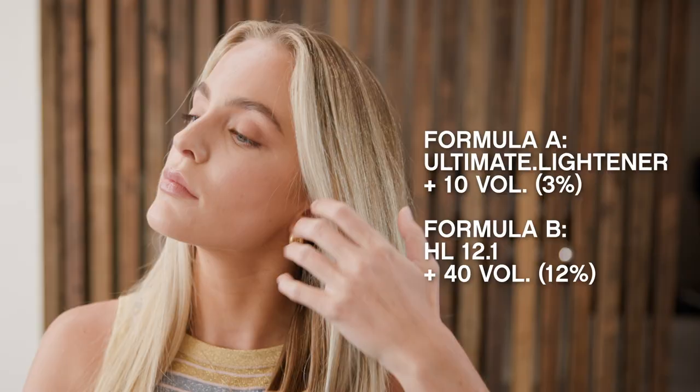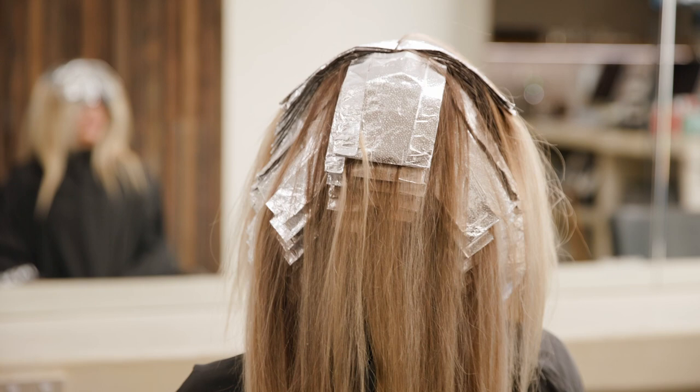Now let's have a look at Monique. We're going to alternate Ultimate Lightener plus 10 volume, 3% with High Lift in foils using 12.1 and 40 volume, 12%. We'll develop for the maximum 60 minutes.